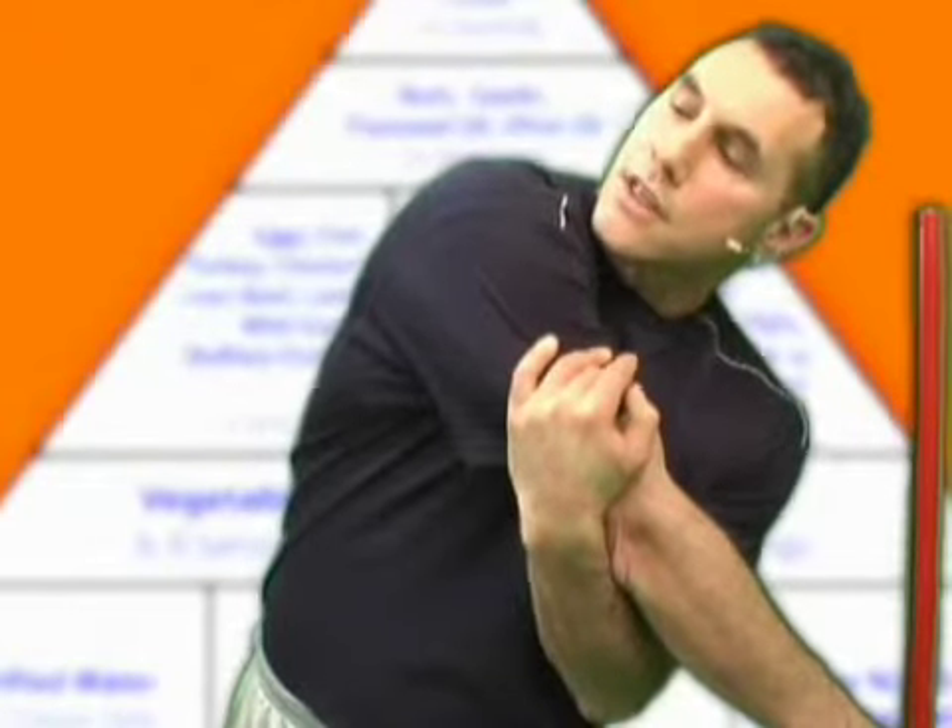I'm pulling that rhomboid — now I got it. I'll slide my hand down a little more for a little more range, and further.